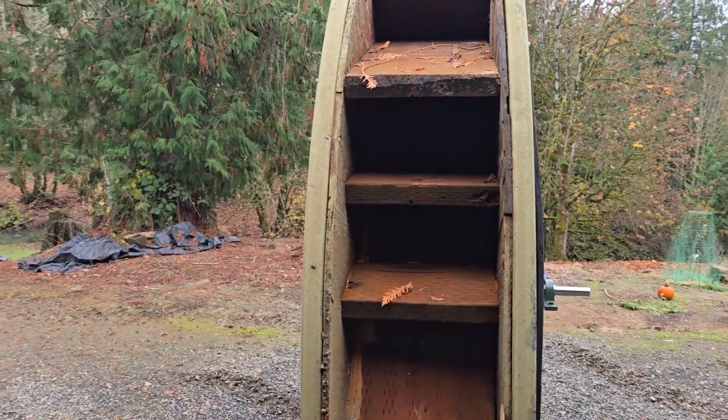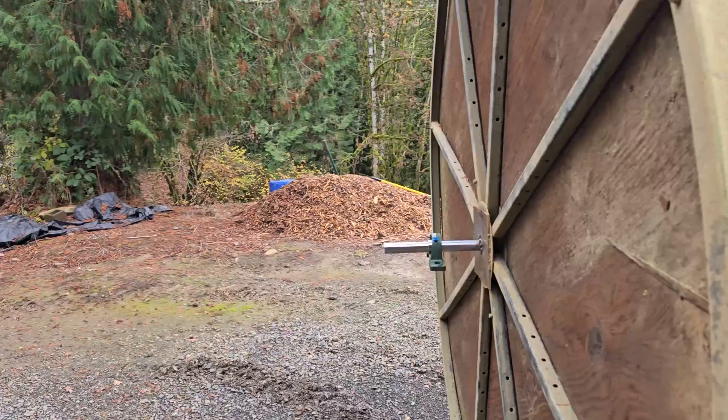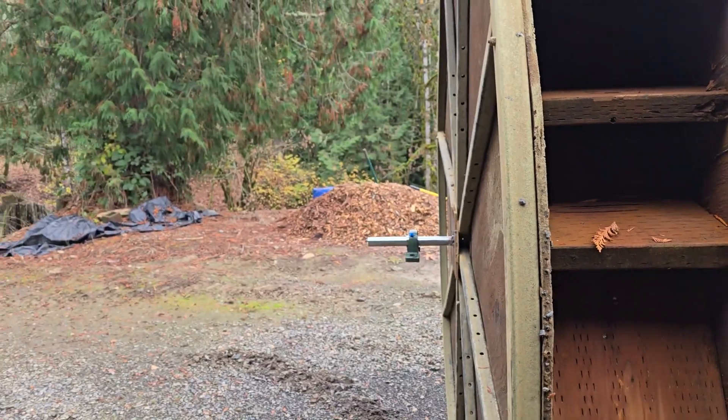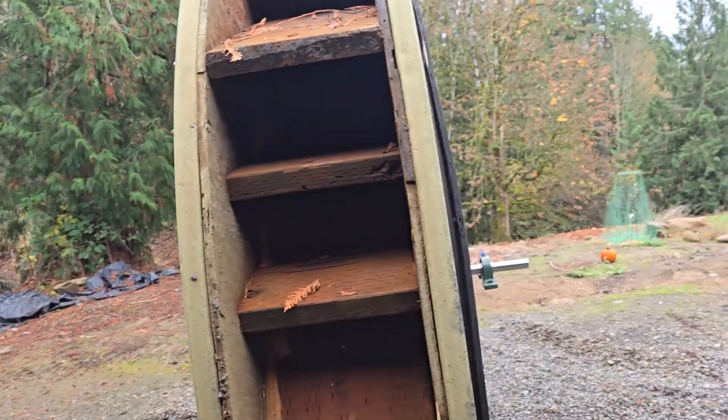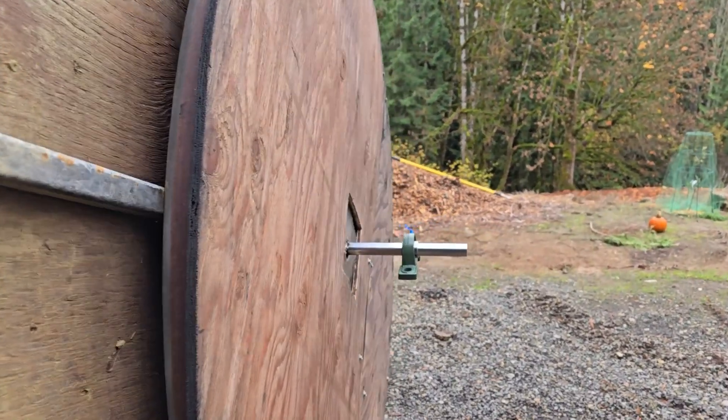Hey guys, update on the water wheel. My spindle in the middle actually bent and snapped, so I had to cut it off and grind it all out. I put a new shaft in — a bigger one — with bigger pillow bushings.